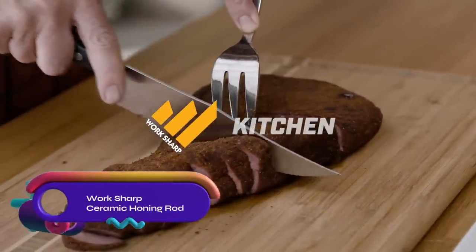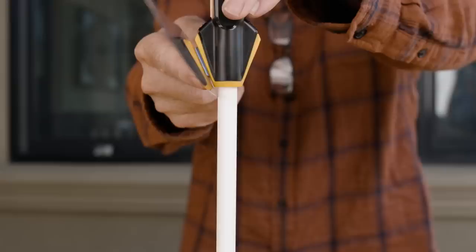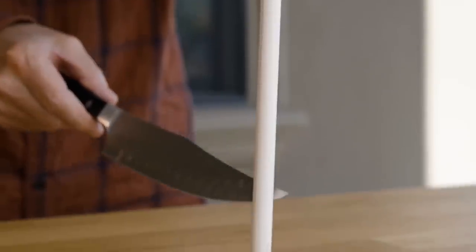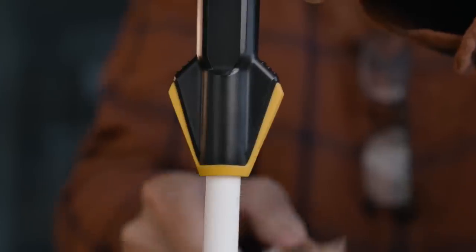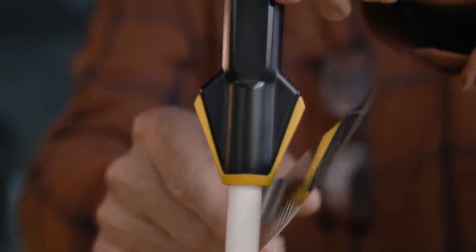The WorkSharp Ceramic Honing Rod is a 12-inch tool for maintaining kitchen knife sharpness. With built-in angle guides, it ensures a consistent 20-degree angle. Its fine ceramic surface removes burrs and realigns blade teeth for sharper cutting. The rod's rubber tip prevents slipping, and it comes with a lanyard for convenient storage.